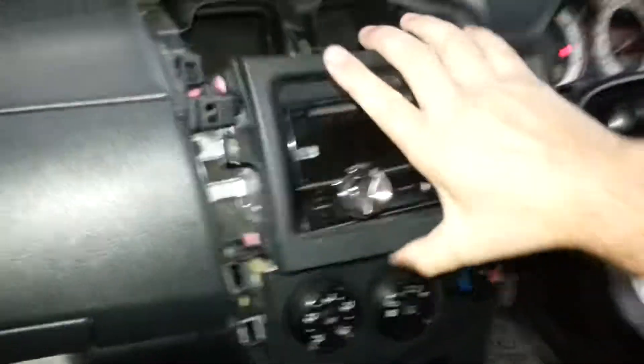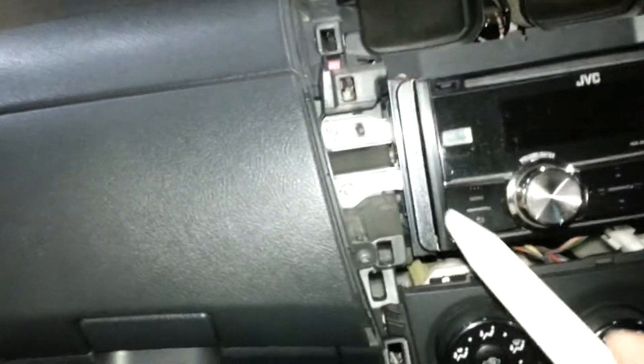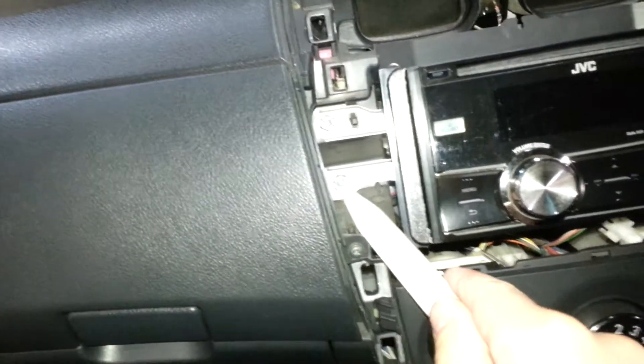Toyotas are generally pretty easy to remove parts, radios, and so forth. Now I've got 10mm bolts in there. That would be hard to see because of the glare.